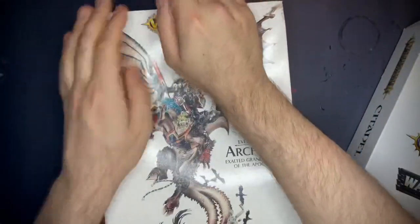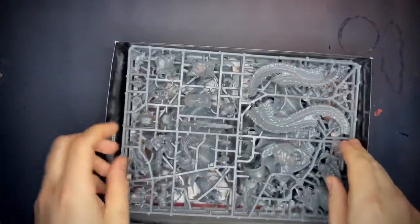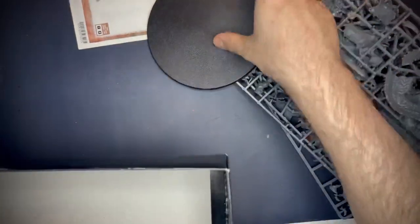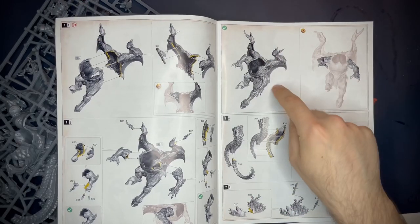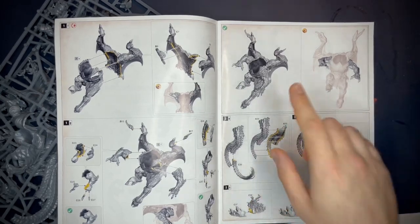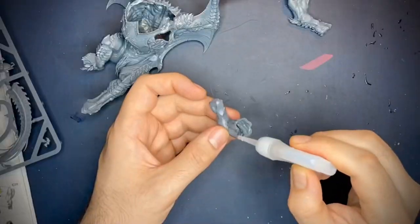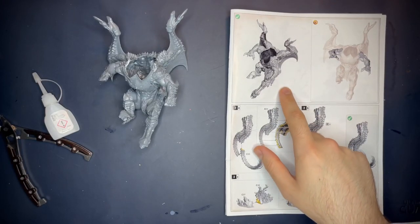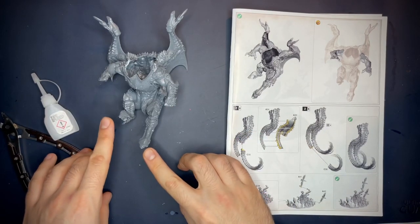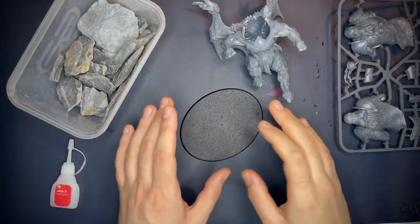So we're going to start how we always do and carefully open the packaging. Get these sprues out - don't need that base. So in the instructions we're going to go to this stage here, and then from there that's when we'll start to deviate and do some fun stuff. So in the instructions we're going to go to this stage here, and then from there that's when we'll start to deviate and do some fun stuff. Let's do that.